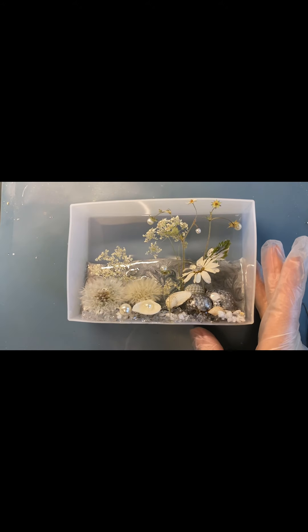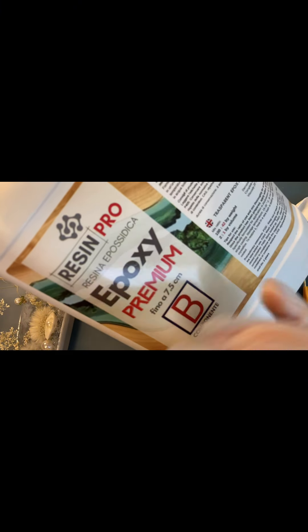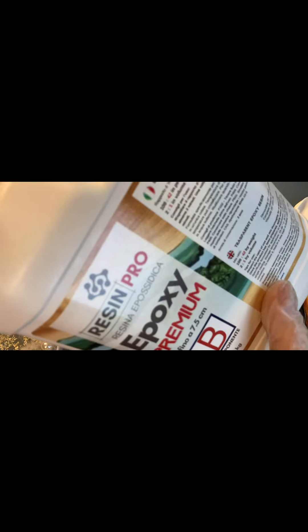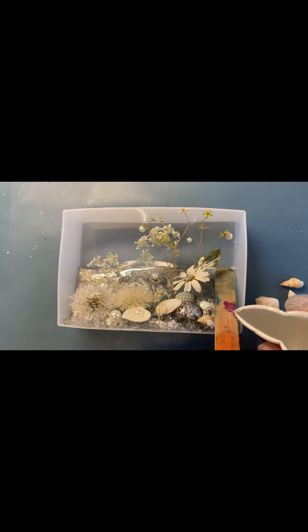Теперь ставлю молд на дно и будем заливать. Я приобрела смолу от Art Pro — глубокой заливки до 7 сантиметров. Первый раз я буду работать с этой смолой, именно поэтому я делала основу с растениями и камушками отдельно, чтобы сохранить объём. Медленно, очень медленно, тонкой струйкой вливаем смолу — желательно в одну точку и на шпатель, чтобы как можно меньше образовывалось пузырей.